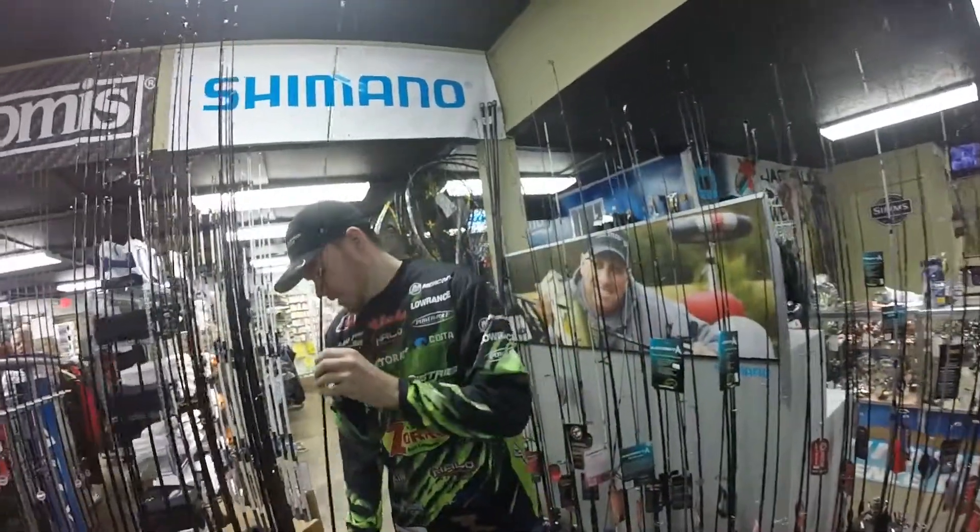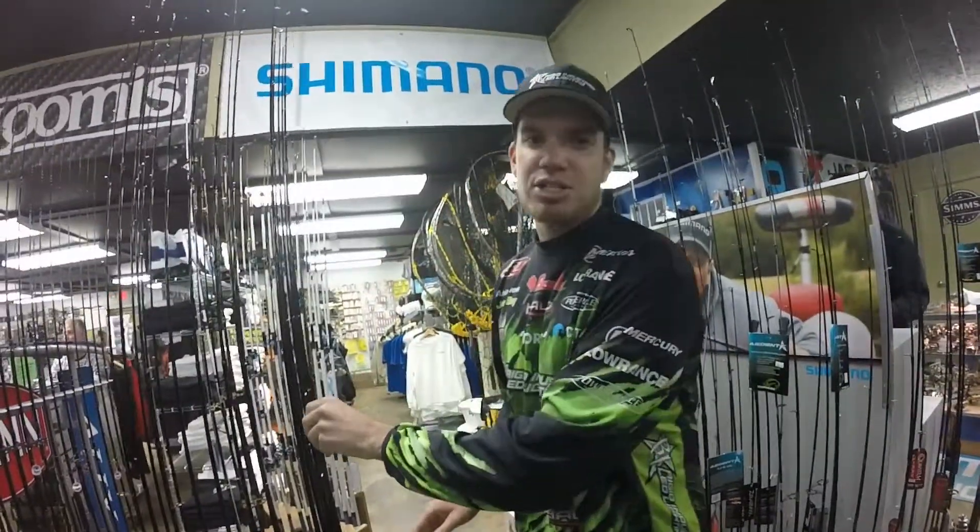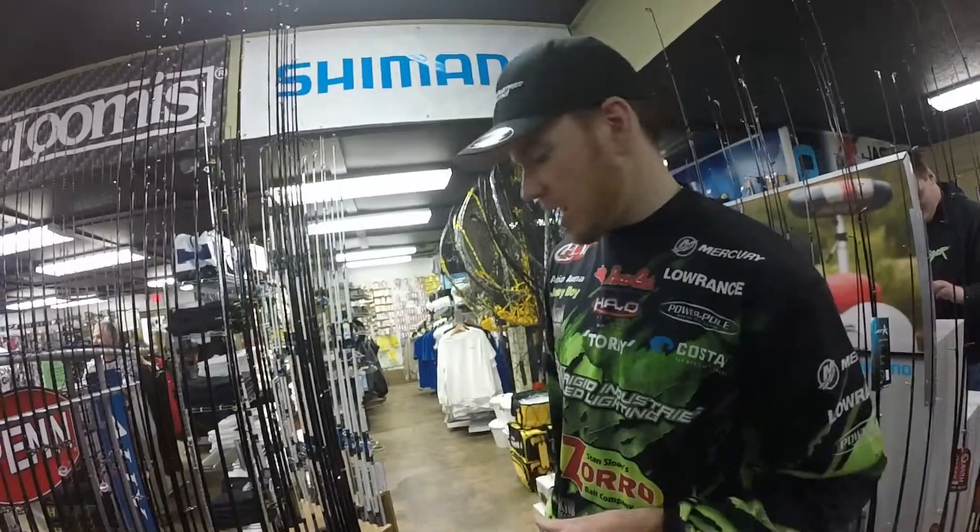Also, we have a bunch of different actions. We have spinning rods and baitcasters here at Sesquiana Fishing Tackle.